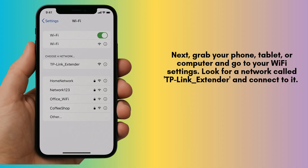Next, grab your phone, tablet, or computer and go to your Wi-Fi settings. Look for a network called TP-Link_Extender and connect to it. You won't need a password at this point.